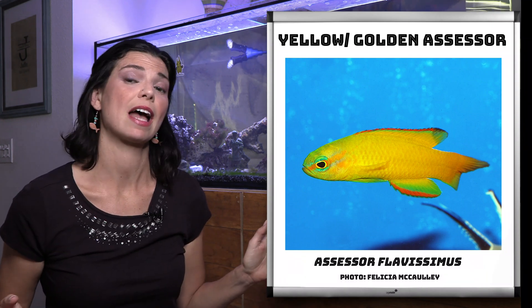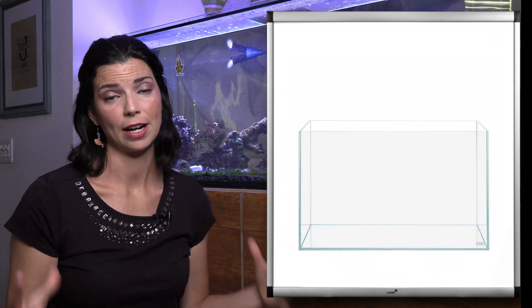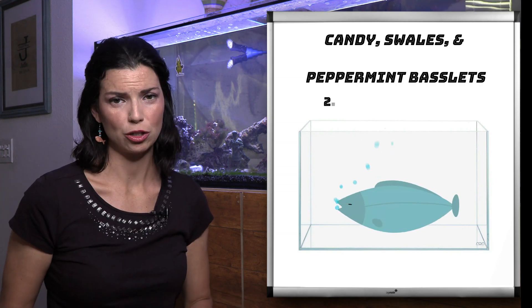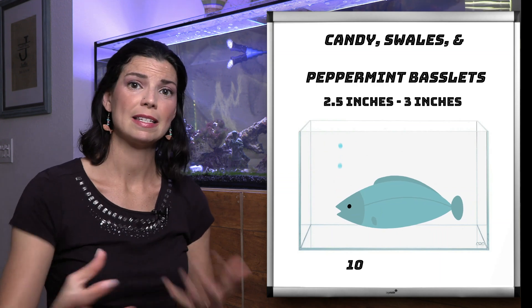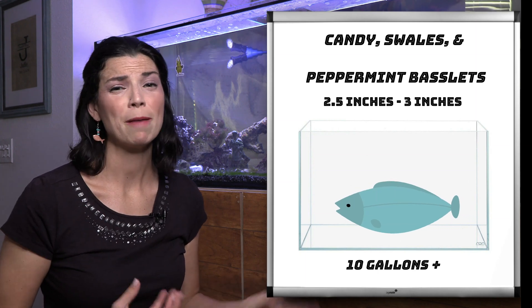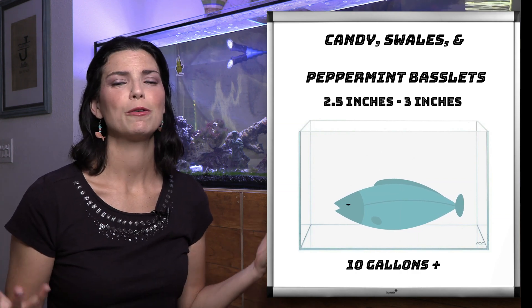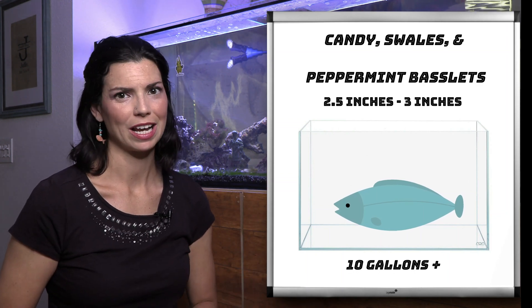That's all of the basslets on this list today. Let's go over some of the sizes and the tanks they're going to need. That first category, the Leopropoma basslets, are going to stay between two and a half and three inches. While you can put them in a larger system, I would recommend keeping them in a nano reef — maybe a 10 to 20 gallon tank — so that you can fully observe them and they won't get lost in a bigger tank.